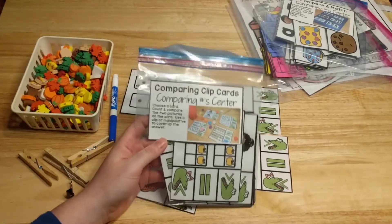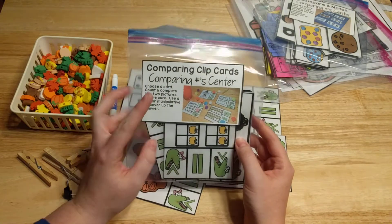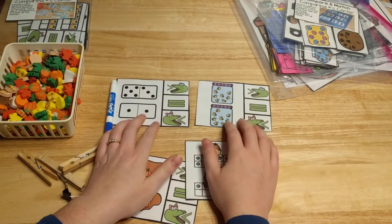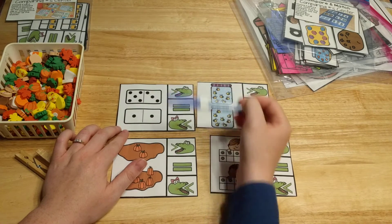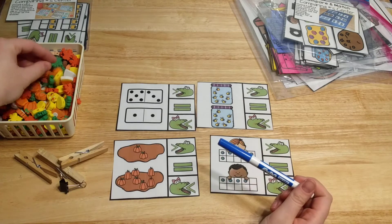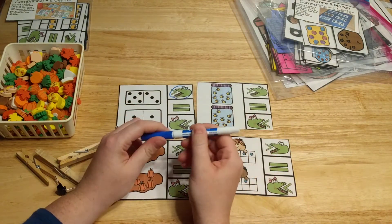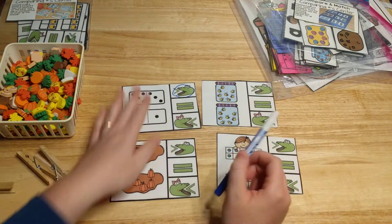The next activity center is Comparing Clip Cards. I keep activity centers in plastic bags with a printed label that comes with the centers. Students count the objects on each card — for example, counting eight on top and two on the bottom — and decide if it's greater than, less than, or equal to. They can cover their answer with a manipulative, circle it with a dry erase marker, or clip their answer with a clothespin. Here's an example where both sides have eight objects, so it's equal to eight.